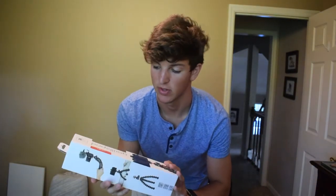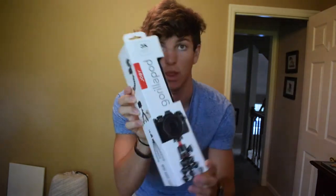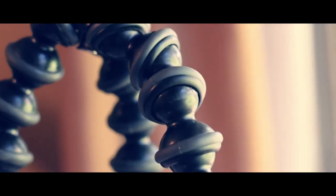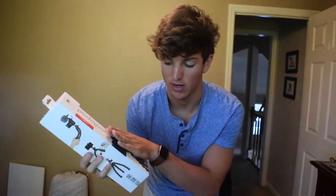What's up guys, my name is Kason, welcome back to my channel. Today I'm going to be reviewing the Joby Gorillapod 3K kit.